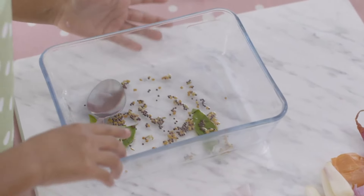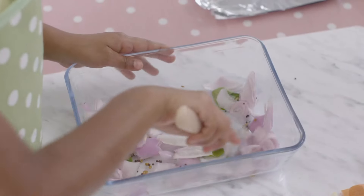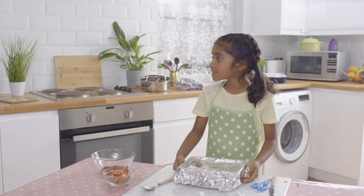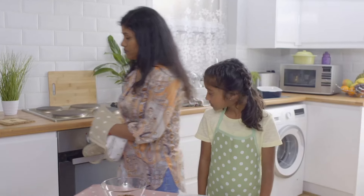Now I'm going to put my shallots in the dish. Give it a mix, cover the dish with foil and ask a grown-up to help. Mum, could you put this in the oven, please? Mum is putting the shallot and spice mixture in the oven to cook for a while.